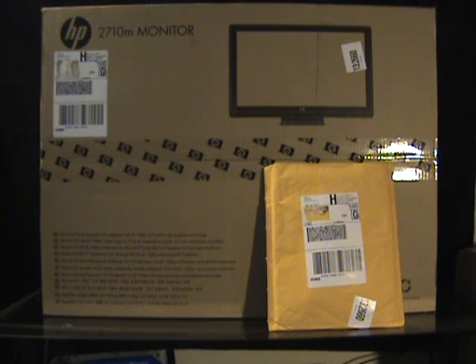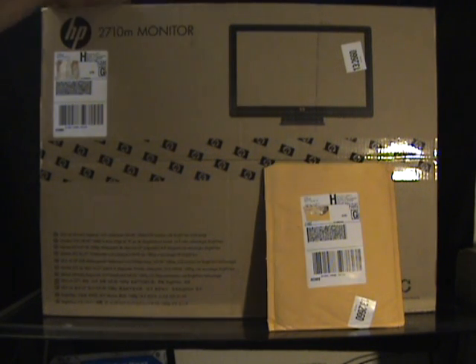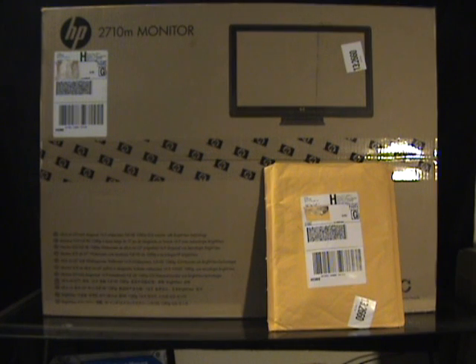Got this in today from FedEx. Ordered it directly from HP and as you can see it's your standard brown shipping box. Has a few logos, got HP's logo right there, has a monitor image right here, and also pictures of the monitor on the side. Same with the top, and the back is just plain brown.